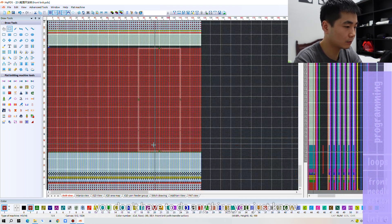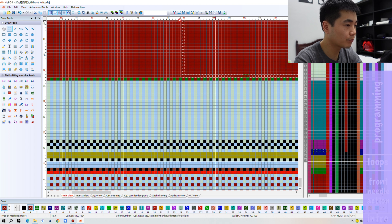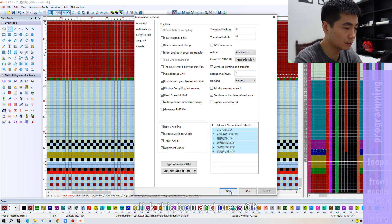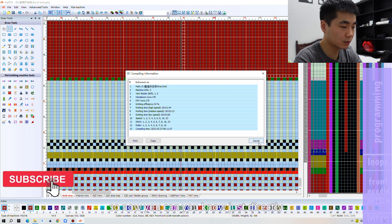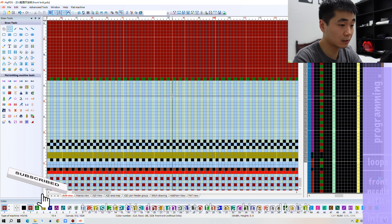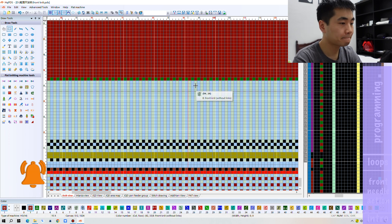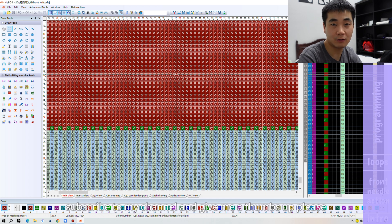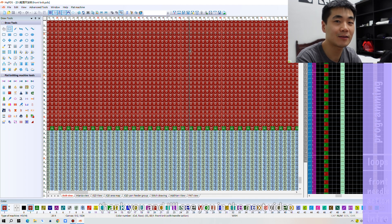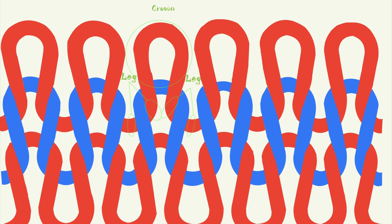Everything has been set. You don't have to do anything — just click this icon and press OK, and the software program has been made. Now you can directly translate this document to the machine and run it. By the way, if you liked this video, subscribe to my channel and give me a thumbs up. Thank you, and I'll see you in the next video. Bye bye.